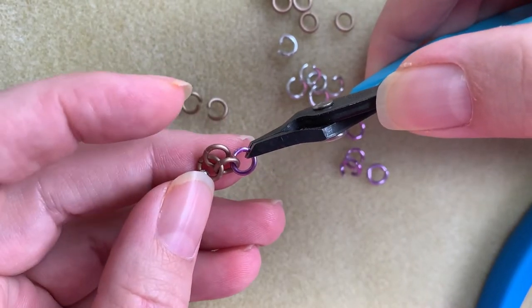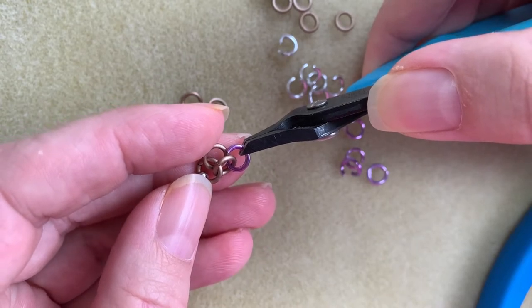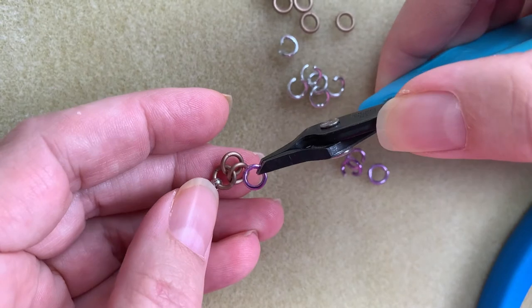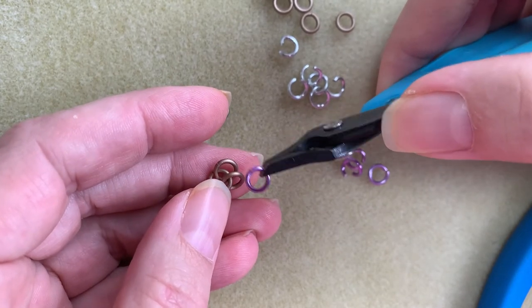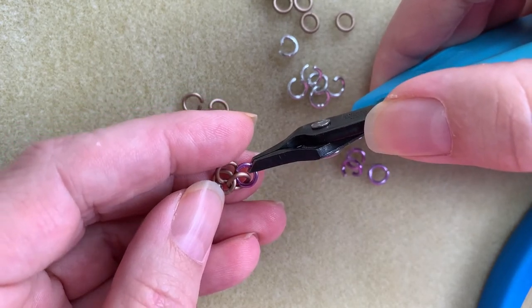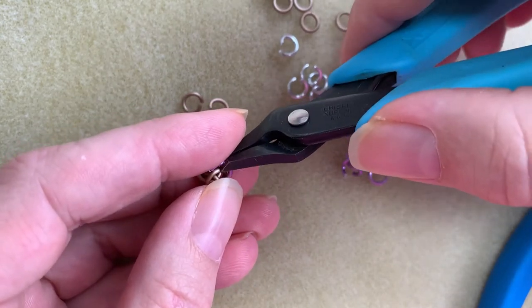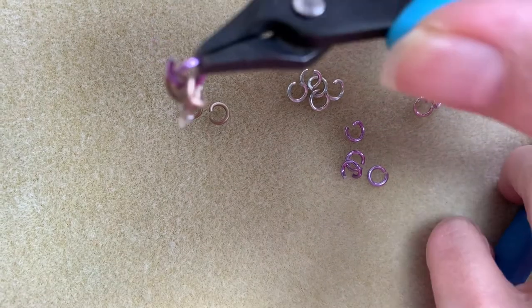For a barrel weave, right now I'm making what would be called Rhino's Snorting Drano. You see I have two rings here — the one closer to me is on top of the one that's farther away from me. I'm going to shoot down through the ring that's closer to me, come back out of the ring that's farther from me, and then close. That's not hard, right?